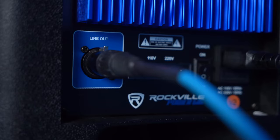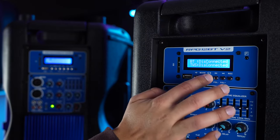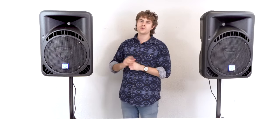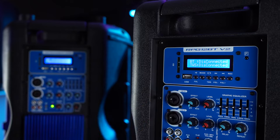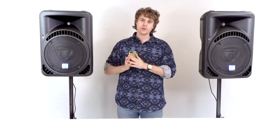You can connect this speaker to another speaker using the line output at the bottom. However, these speakers also come with a feature called TWS — True Wireless Stereo — which lets you connect one speaker to another RPG BT speaker. To set it up, go into Bluetooth mode using the mode button, then hold down the TWS button on one speaker for about three seconds. You'll know both speakers are connected when the display reads 'TWS Left' on one speaker and 'TWS Right' on the other.